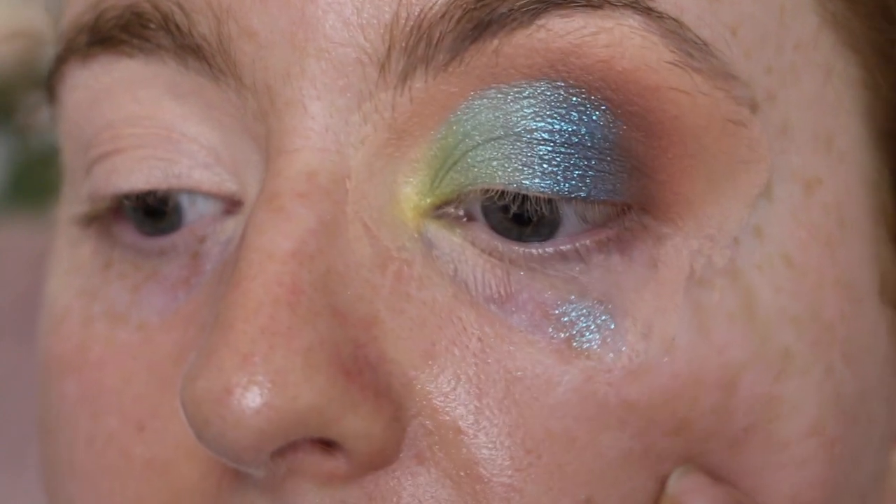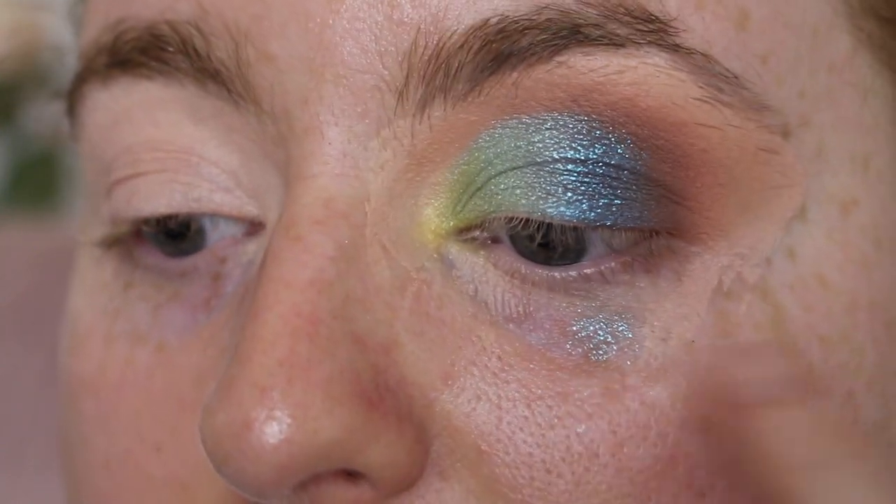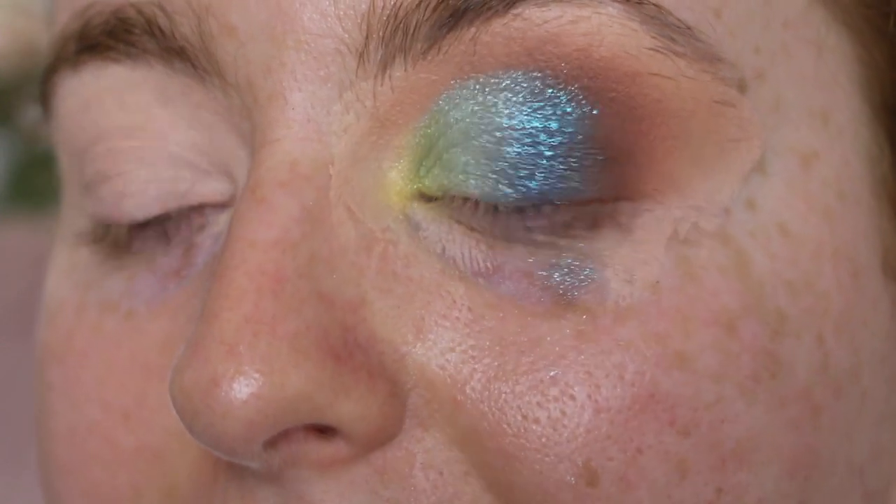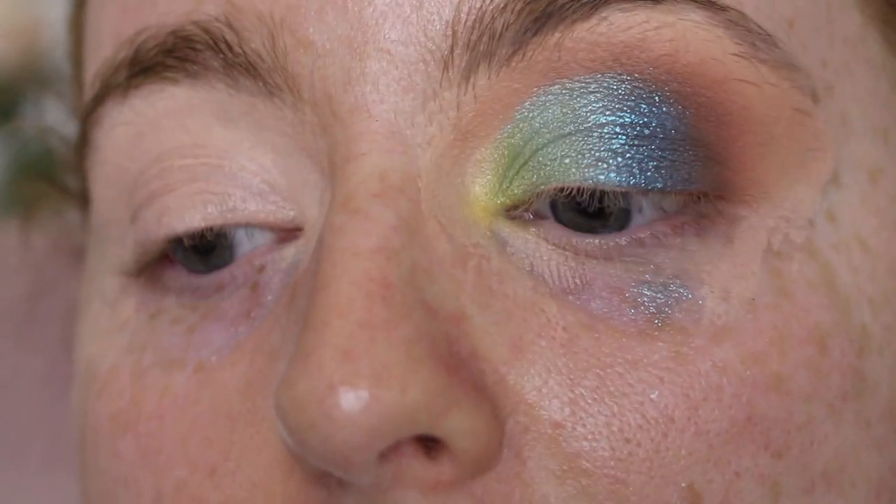I'm going to clean up the fallout, which to be fair there isn't really any fallout from any of the mattes — it's literally just where I dinged my face with my finger. But yeah, I'm going to go ahead and do my other eye — I'll see you guys in a second.